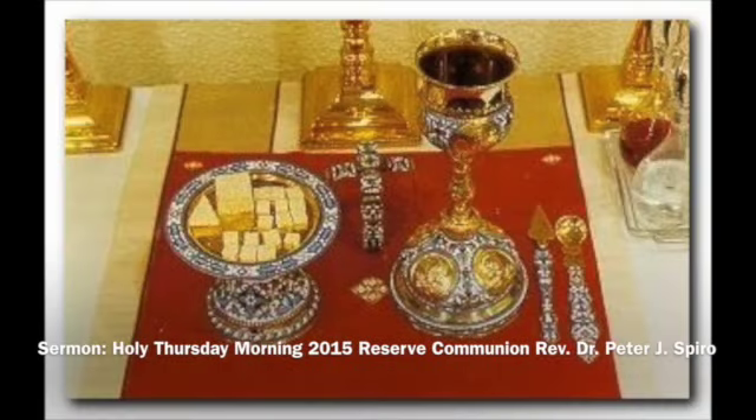On this very special day of Holy Thursday morning, you might have noticed as we were preparing Holy Communion for distribution that I moved the tabernacle in the back — the little gold and silver church-looking building that sits on the center of the altar table that houses the reserve sacrament of Holy Communion inside.